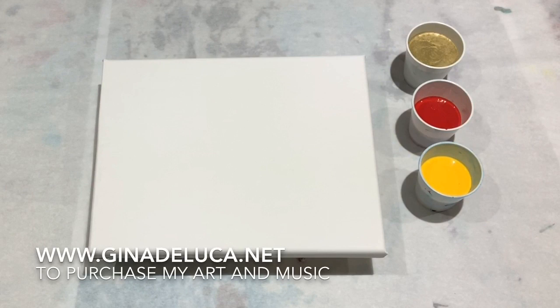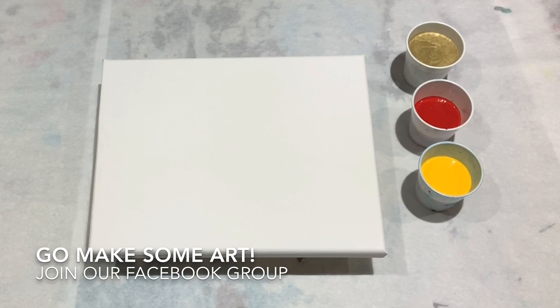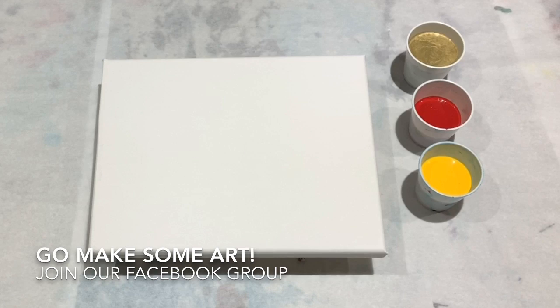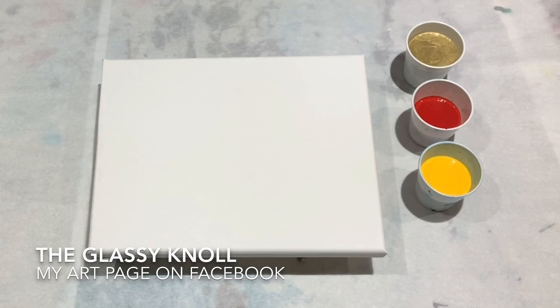Hey everybody, Gina DeLuca here. I am back from vacation, so let's paint something. The last video I did a puddle pour, which I haven't done since I started pouring — that was one of the first things I tried. But once I discovered flip cups and then the straight pour, I just abandoned the puddle pour.